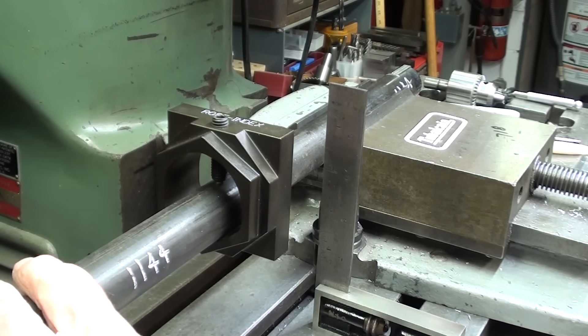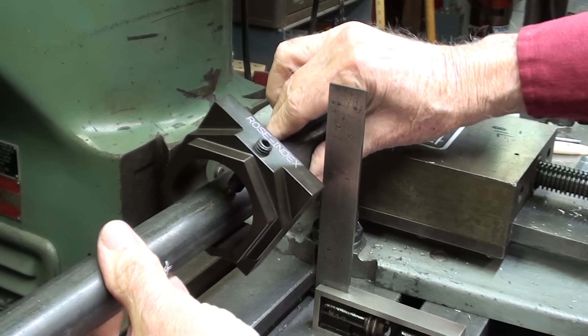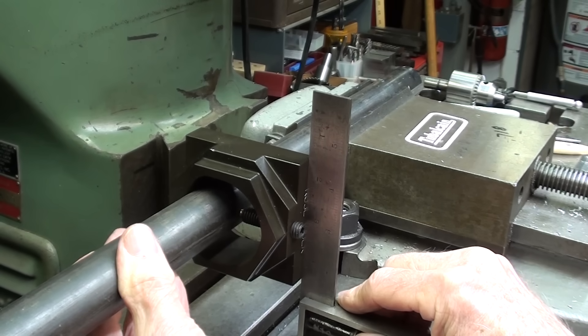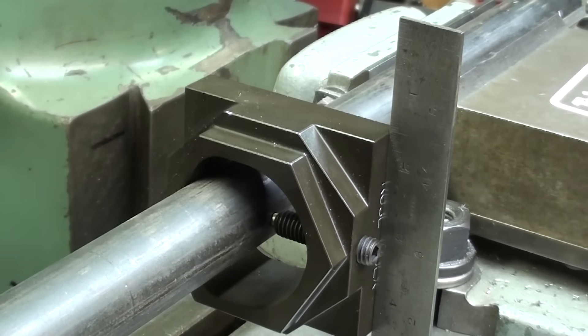Next I will loosen the vise, and the work can be rotated 90 degrees — this is quite accurate. Put the square on, get it adjusted, tighten the vise, and I'm ready to lay out and drill.